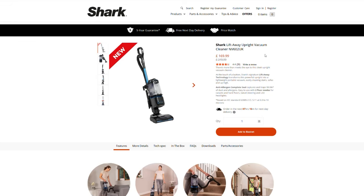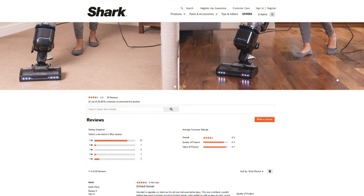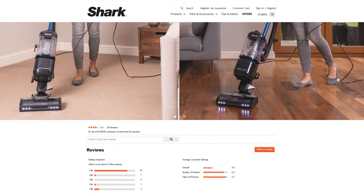How affordable? Well, the NV602 has a retail price of £249, but Shark have it on discount right now for £169. I managed to pick it up brand new from Amazon for £129, and at that price I couldn't say no to buying it and trying it out.